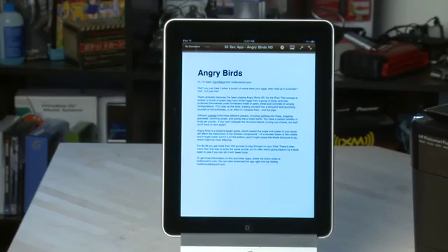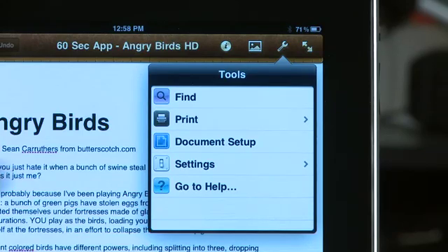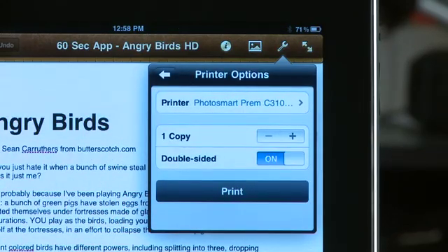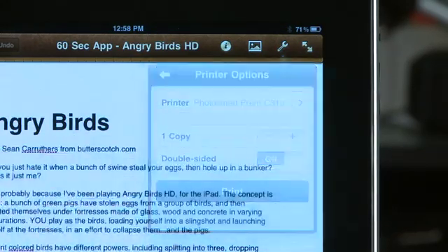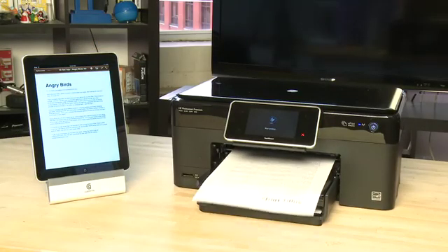For another example, in Pages, you'll look at the tools menu at the top. Again, if the printer doesn't automatically appear, choose select printer and choose it. Then choose the number of copies, and then click print. Then you wait for your pages to print, and you're done.